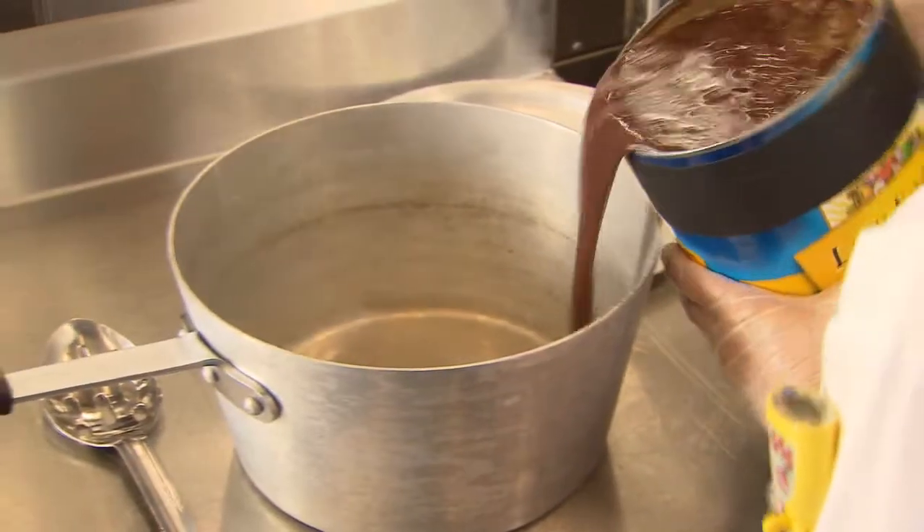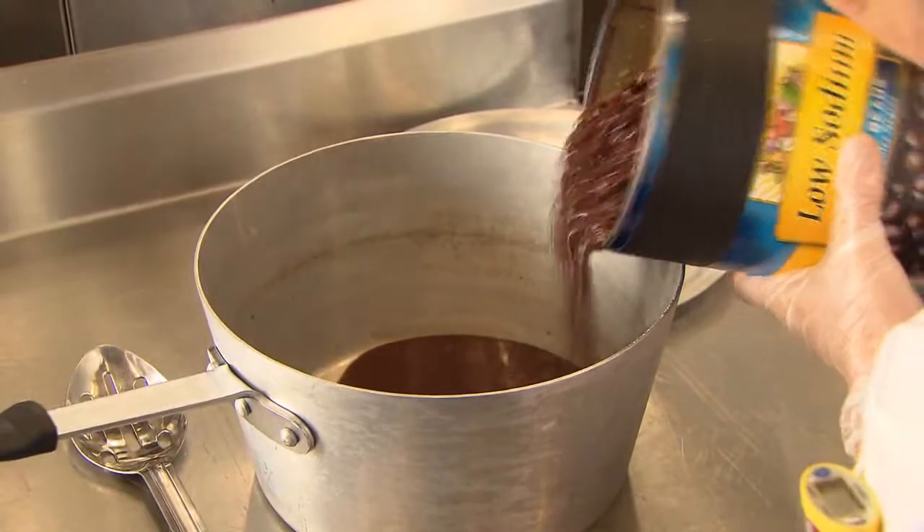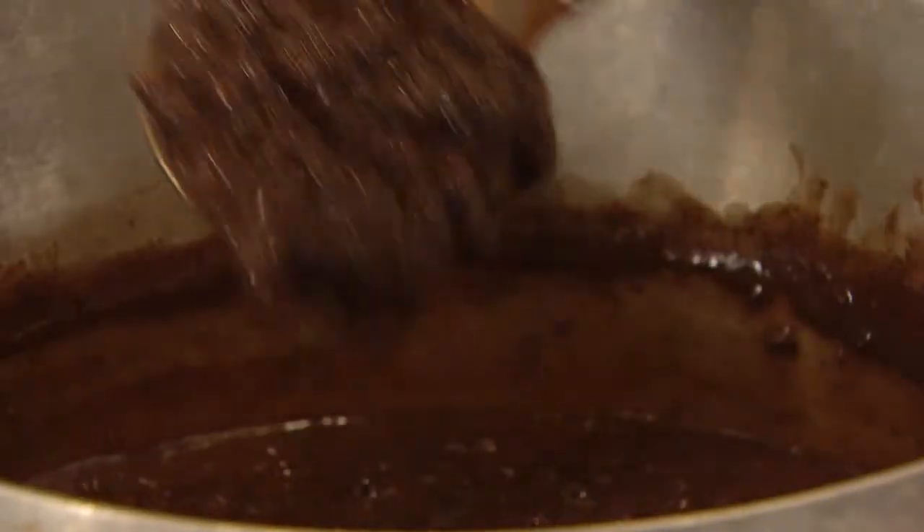When cooking seasoned black, pinto, or vegetarian beans, don't drain the liquid. As the beans cook, the liquid is reduced and thickened to improve texture and improve flavor.